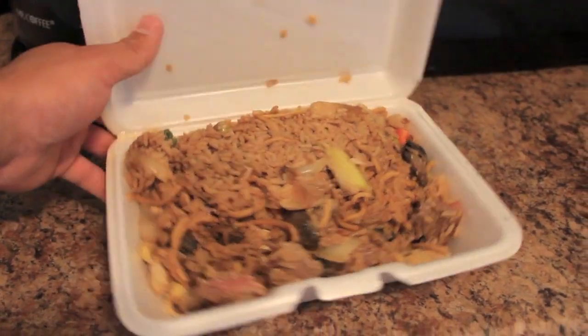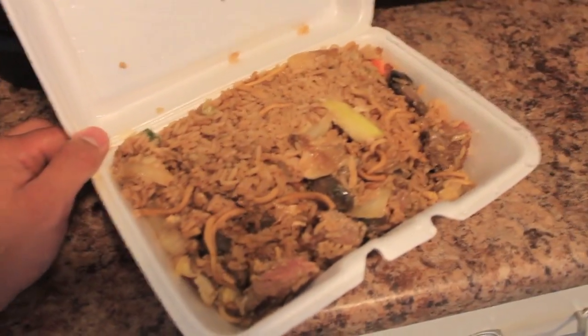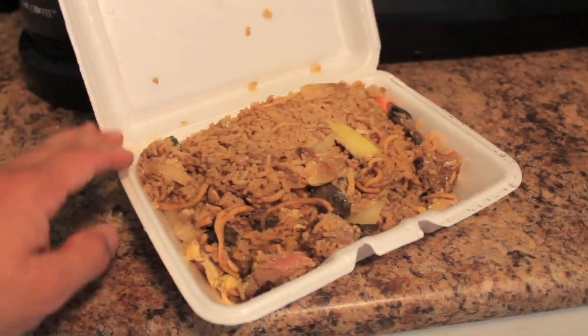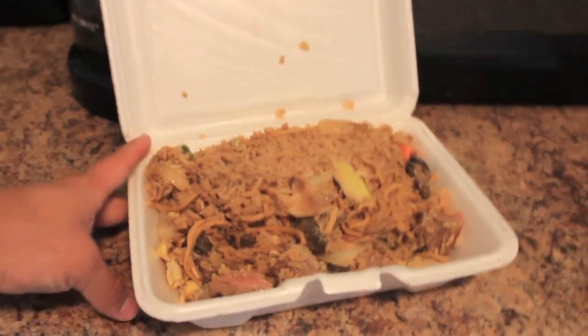That moment when you realize you have leftover hibachi for your post-workout gains. Gains in the styrofoam. Hibachi grilling is amazing — that is the steak, rice, romaine, and vegetables hibachi with some ginger sauce on it. Lord!